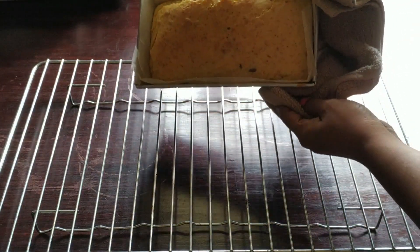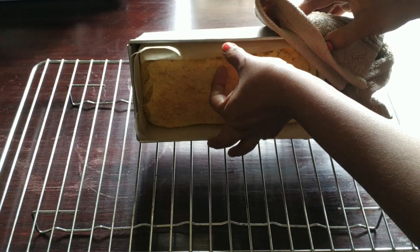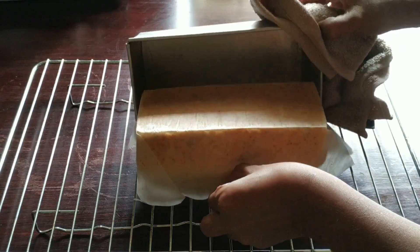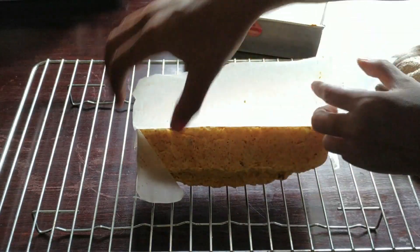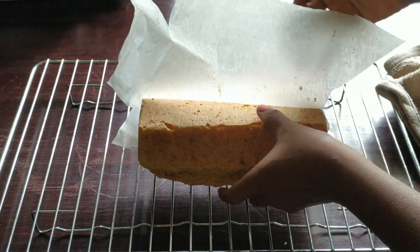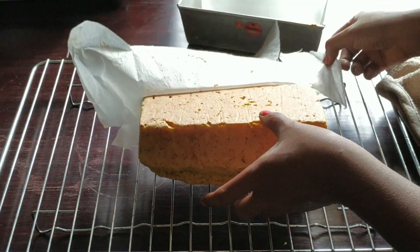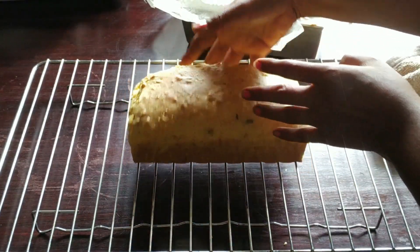After 10 minutes, flip the cake onto the wire rack and remove all the parchment or butter paper used for lining. Allow it to cool completely — it will take about 2 to 2 and a half hours. Only after that you need to slice the cake.